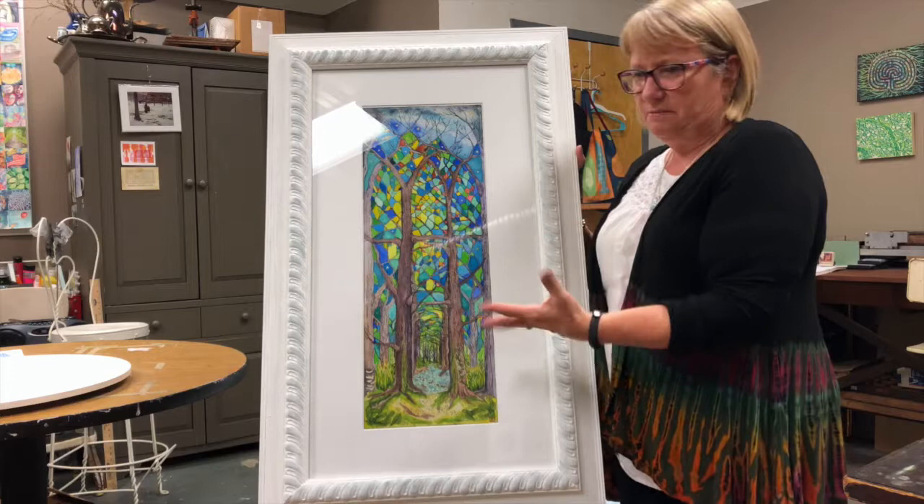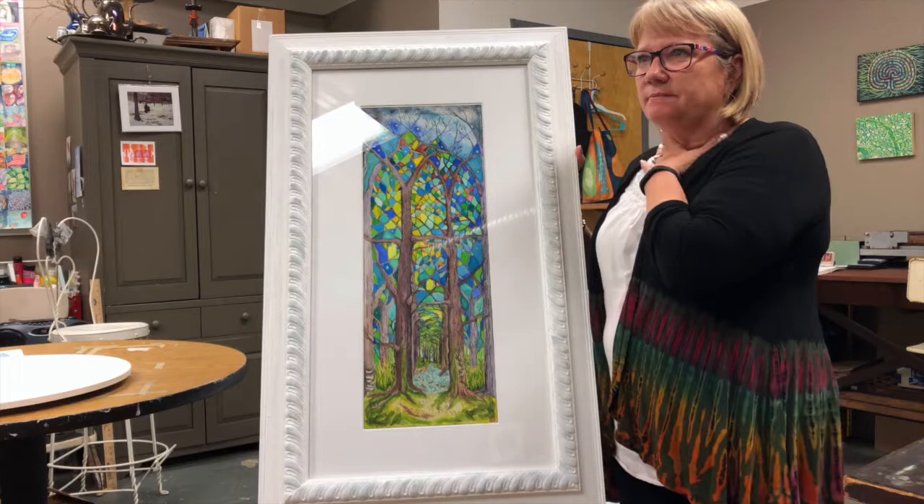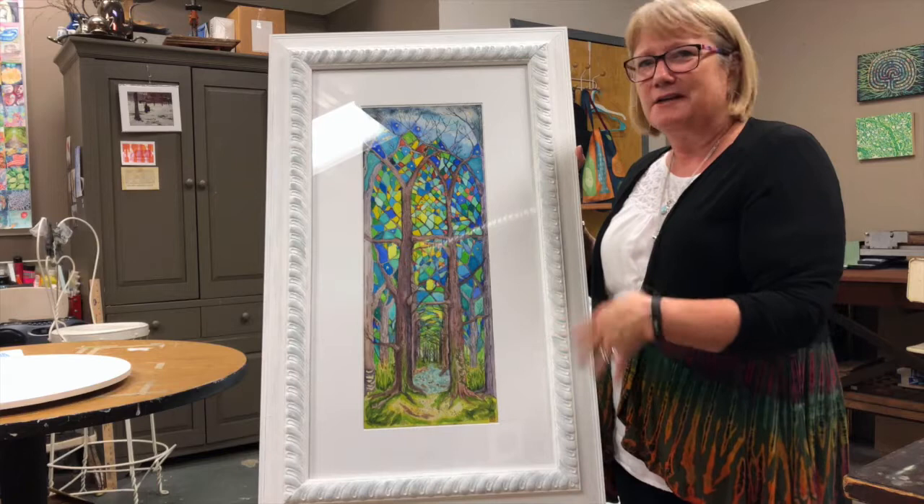When I went to paint this, I wanted to be really intentional about making sure it was for this particular show and that it reflected the music and the theme of the music. So when I painted it, I played the music over and over and responded to that music through the colors.